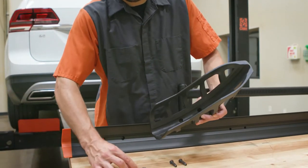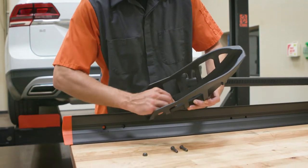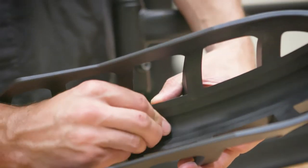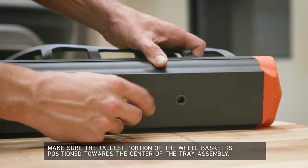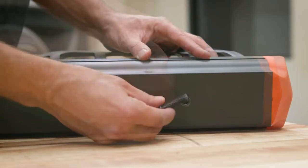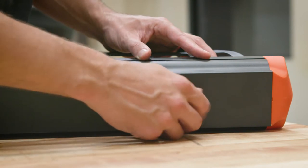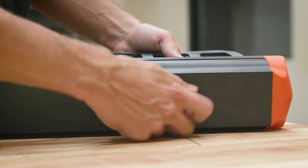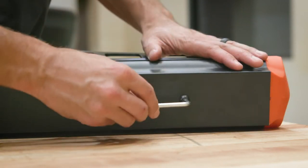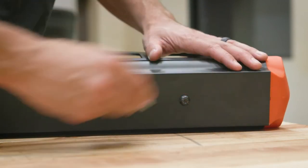Begin by placing an M8 hex nut into each hex shaped hole on each wheel basket. Next, place a wheel basket onto a tray assembly, aligning the holes with those on the tray. Secure the wheel basket with M8 button head cap screws using the provided 5mm hex drive wrench. Tighten firmly, but do not over-tighten to avoid damage to the tray.